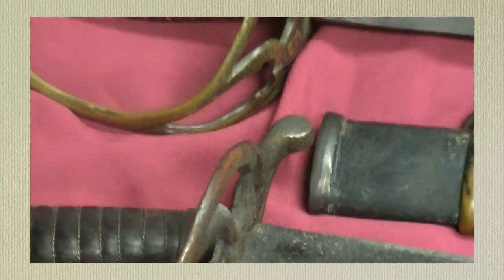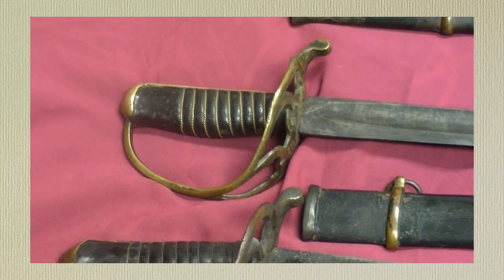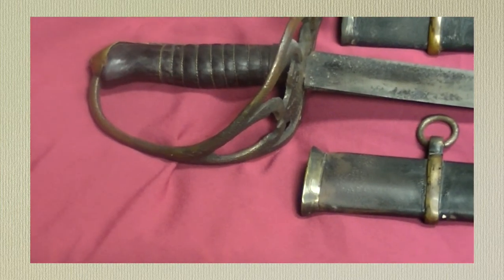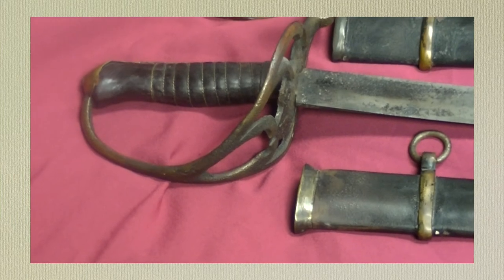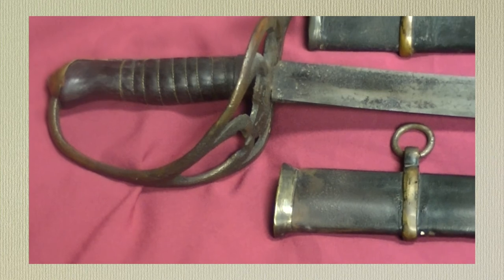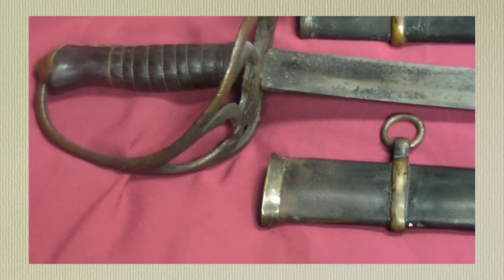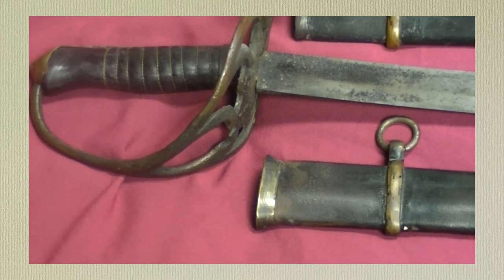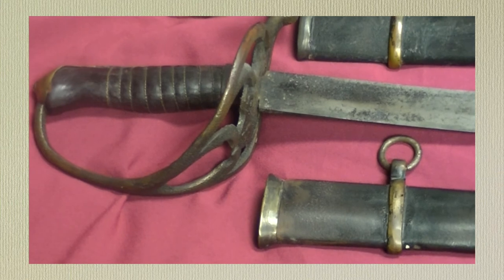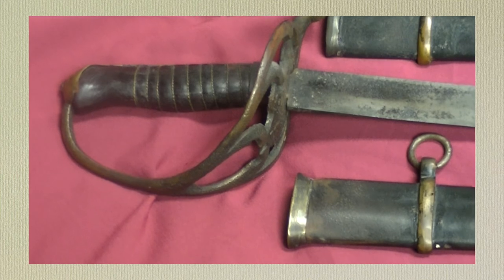And now we're going to move to the third one — this is Jim's again. Let me reposition the camera. This one also has a casting of a tulip, applied in brass of course. If you look at the mounts as we go across all three, they're all very similar and they all have flaws — file marks and all the details you really want to see when you're looking at a Nashville Plow Works sword.